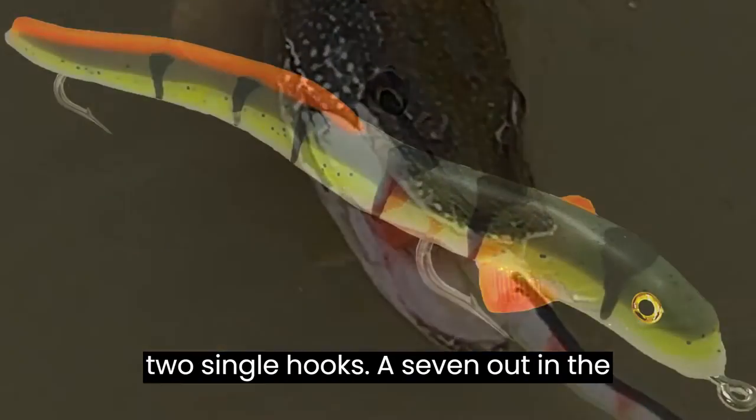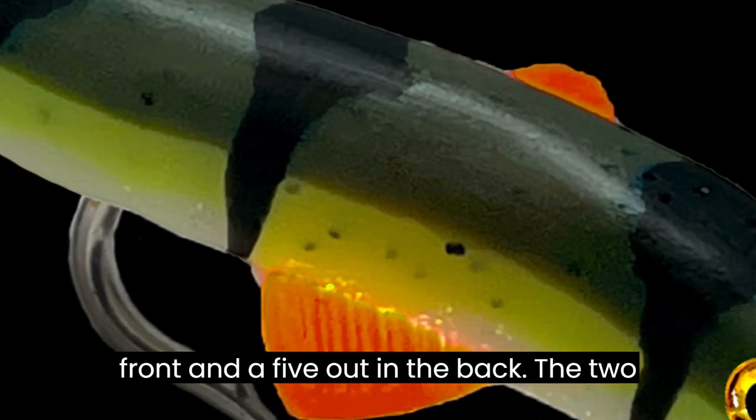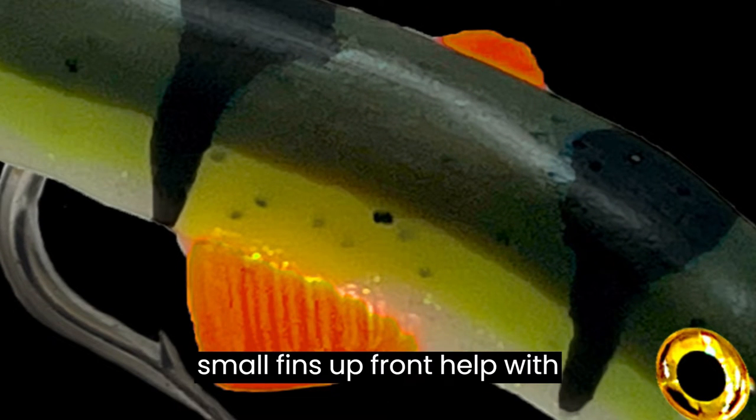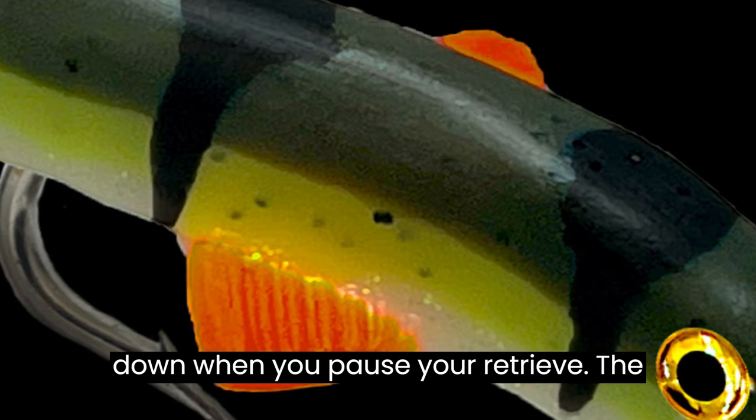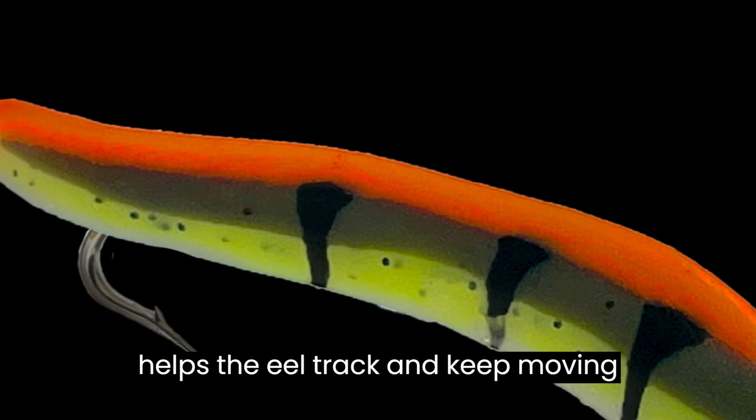The killer eel comes with two single hooks, a 7-ought in the front and a 5-ought in the back. The two small fins up front help with stabilization and allow the eel to glide down when you pause your retrieve. The back fin is also for stabilization and helps the eel track and keep moving forward.